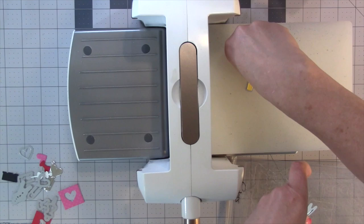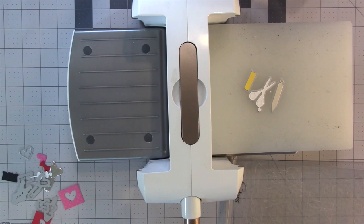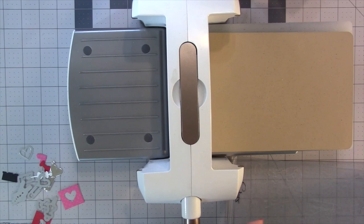After die cutting, I'm going to use the optional emboss feature on the Spellbinders Platinum 6 for three of the dies. That means I take the bottom plate off of the platform and put the dies directly on the platform paper side up, and then for the top of the sandwich it's the tan squishy mat that comes with the machine and then the purple hard plate.